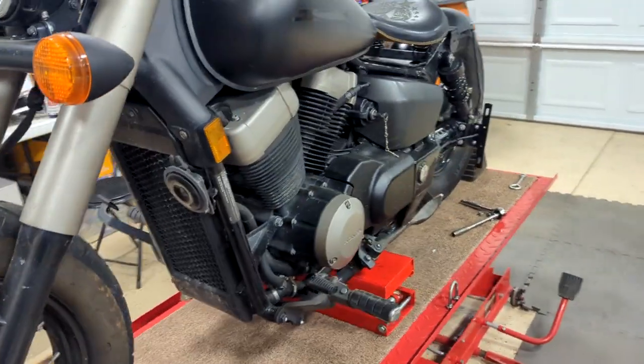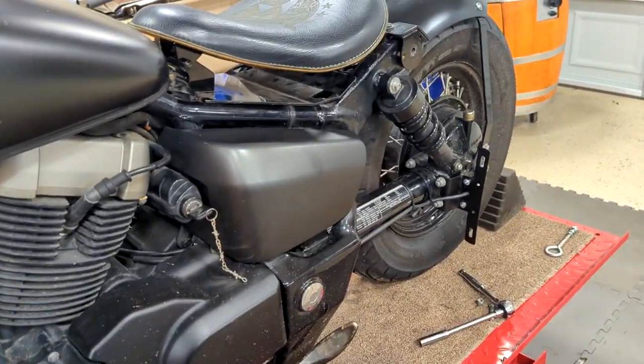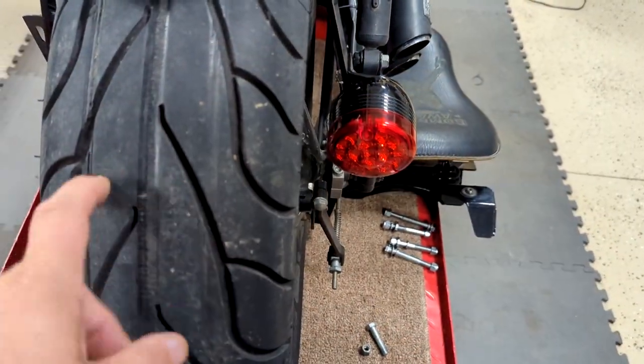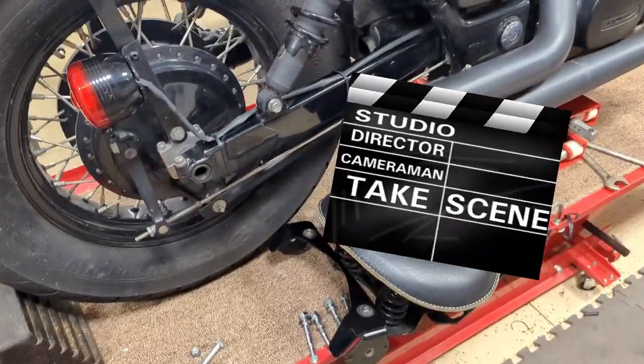Got a brand new battery tender trickle charger in the box to go home with the owner. Side panel on over here. We've got our wiring harness for the tag. A friend of mine locally is going to take a look at the tire and see what he thinks.